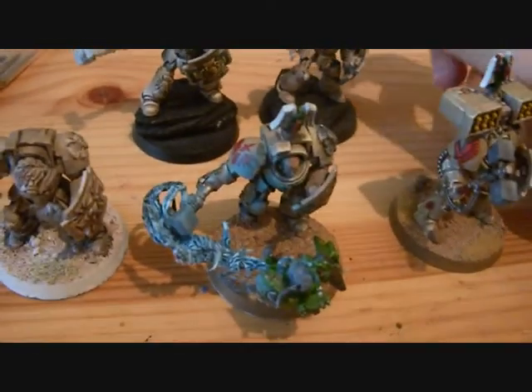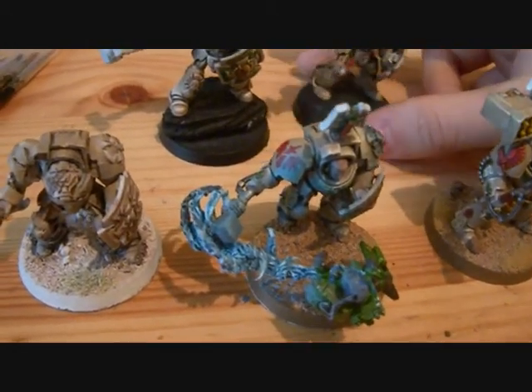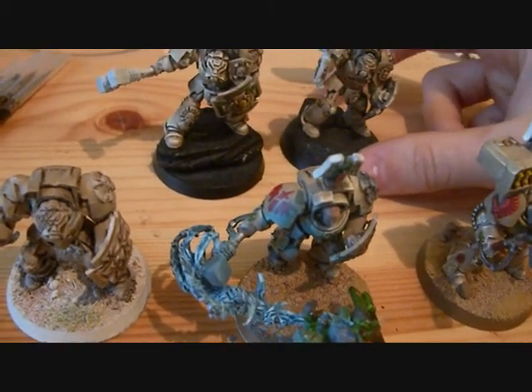First of all, I don't have a tripod to put my camera on, just so you know, but I'll do my best to make it look good.